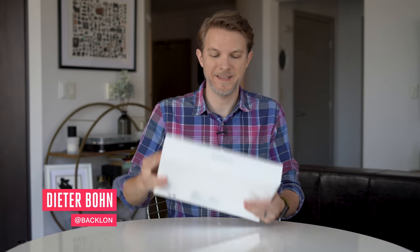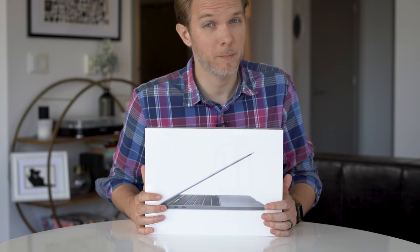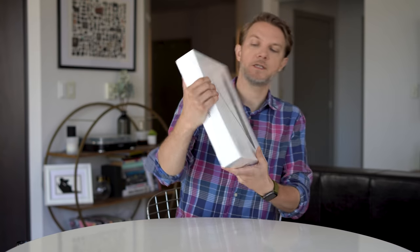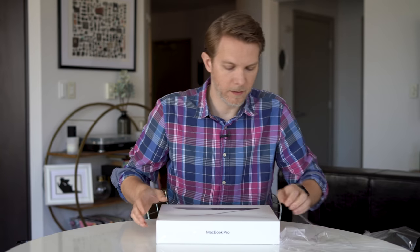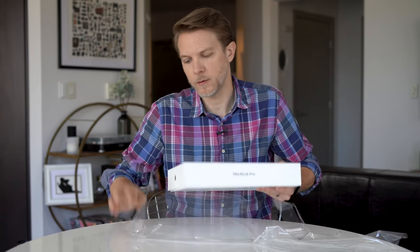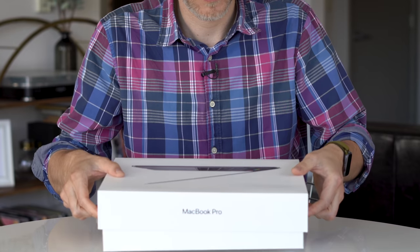Earlier this week, Apple announced the new 13-inch MacBook Pro. It's not 14 inches like we were maybe hoping, but it does have the new Magic Keyboard, which is very good news because you can actually type on it. There are two models: the lower-end model with two Thunderbolt ports, and the higher-end model that has four Thunderbolt ports and the 10th-gen processors.